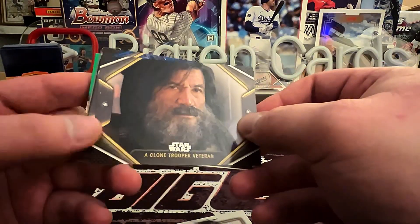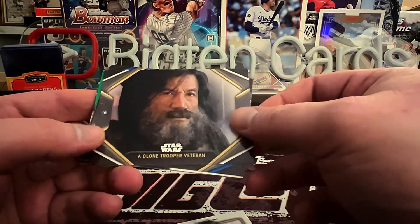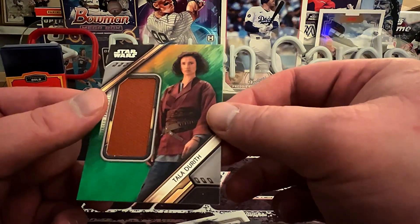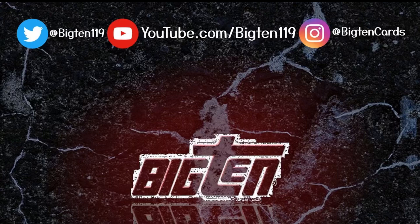Topps has come out with another Star Wars set, this time featuring the Obi-Wan Kenobi show from Disney+. We're going to check it out today and see what the hobby product has in store.